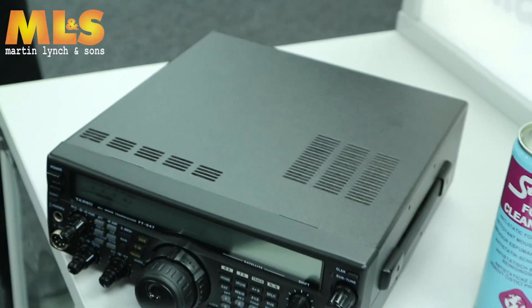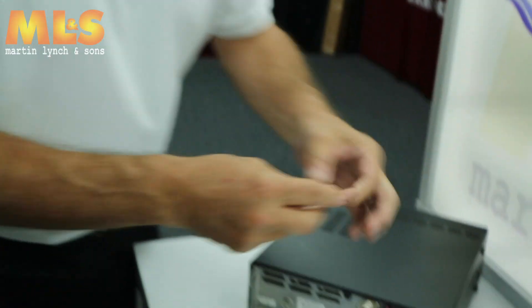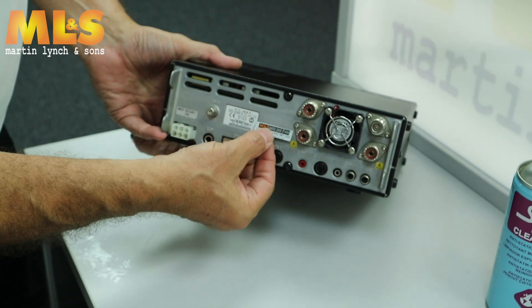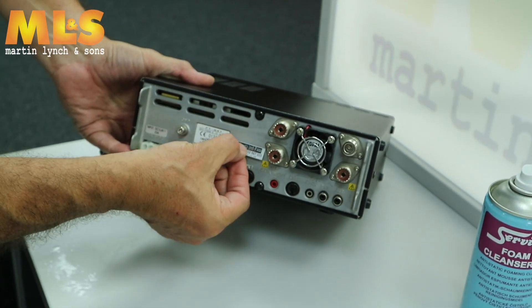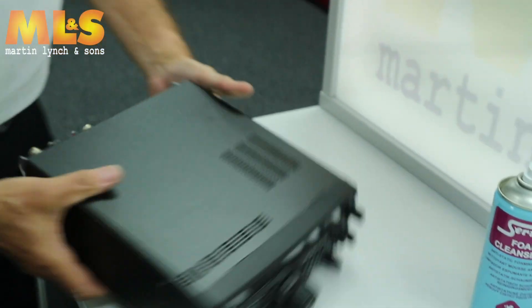When that's done — it's already been up for test, because obviously we don't clean until it's come out of the test — we put one of these magic stickers on, which instantly increases the value tremendously, as you know. It's been tested and cleaned by my company. Nice and straight, and there it is.